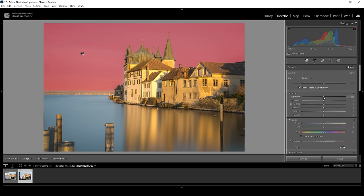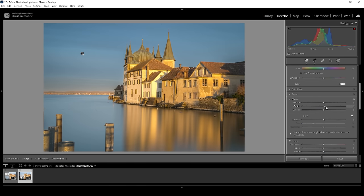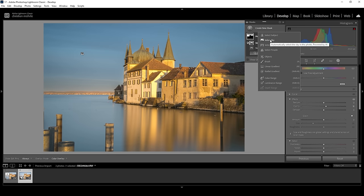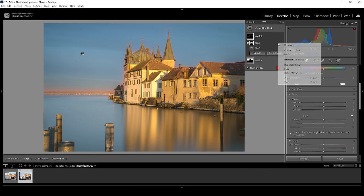With the sky mask, I want to bring down the exposure, making it a lot darker. I'm also going to bring down the temperature to make the sky appear more bluish. This helps introduce some color contrast between the cold color tones of the sky against the warmer color tones of those buildings. I also want to bring up the clarity slightly, just to make the clouds and their structure a little more visible. Then let's do this one more time: create a sky selection mask, subtract a sky selection, and invert it.